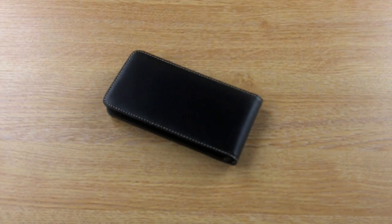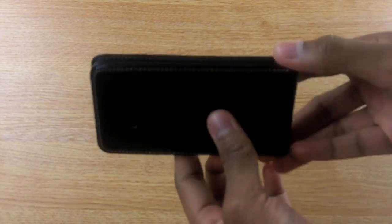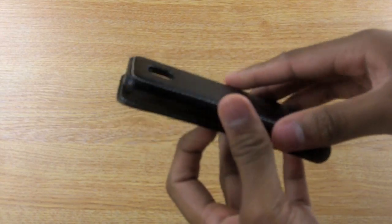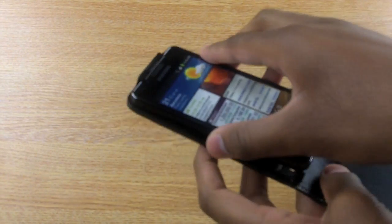Hi, I'd like to quickly show you the genuine Samsung Galaxy S2 moulded flip case. It's an officially branded Samsung product. It's made from the highest quality leather. It's very simple to attach your phone into, like so.